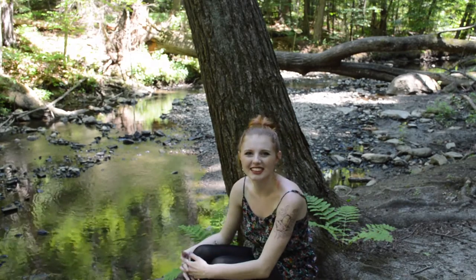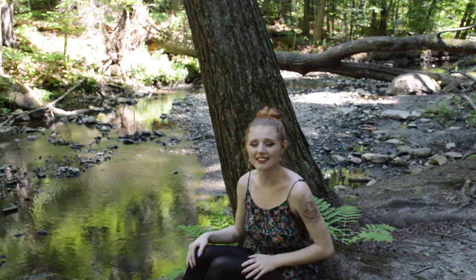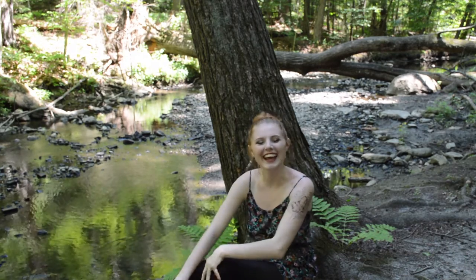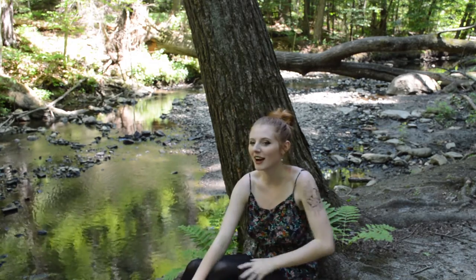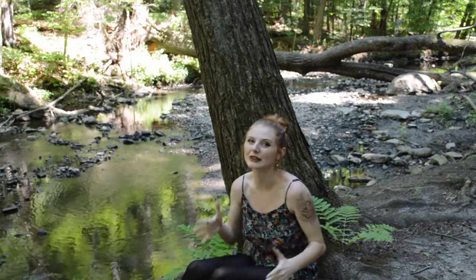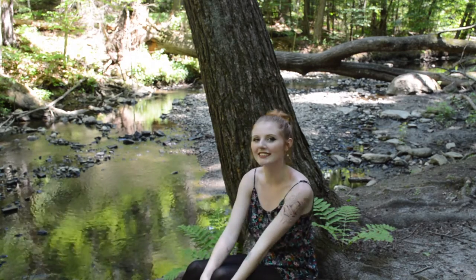Hey guys, this is Chelsea and welcome back to my YouTube channel. Today is going to be a DIY video on witchy DIYs. I've been super excited to do this video and it took me a while to get it all together, so I really hope that you guys like it because I wanted it to be perfect for you guys. Let's get started.